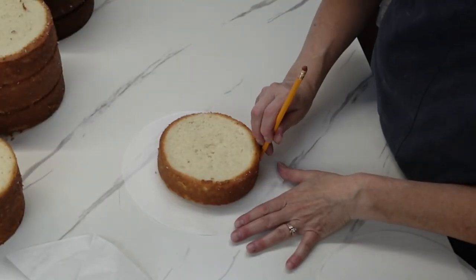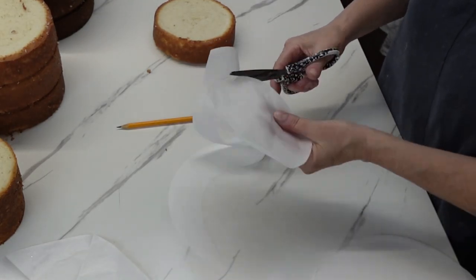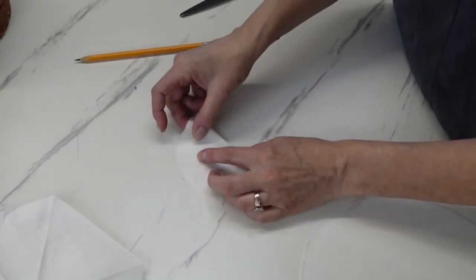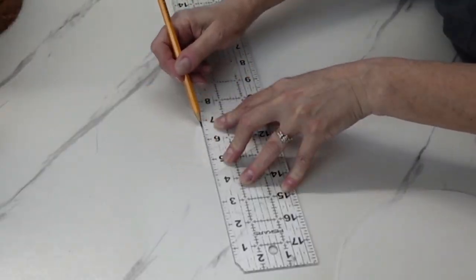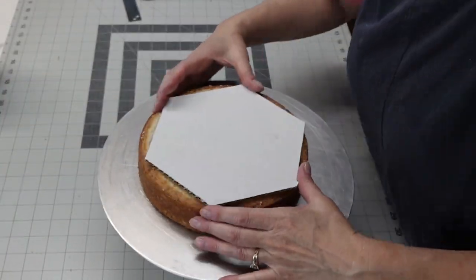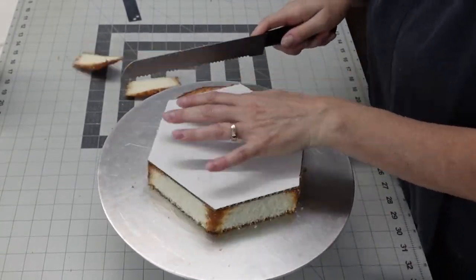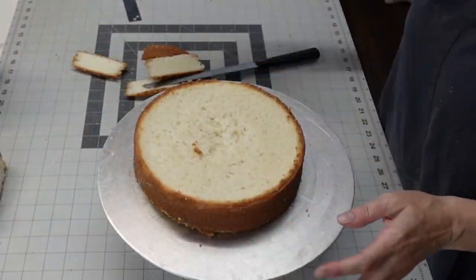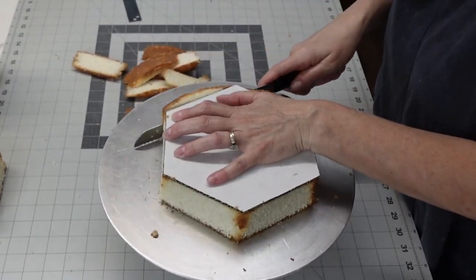First of all, we're going to make my little cheat for how to make a hexagon shape when you don't have the pans. What I did, as you can see, was make a circle the size of the cake, then fold the parchment paper in half and cut it in thirds, draw a line between the two points, cut straight across — and ta-da, you have a hexagon! I used this template to cut the cake as well as the cake boards so they were cut to size.